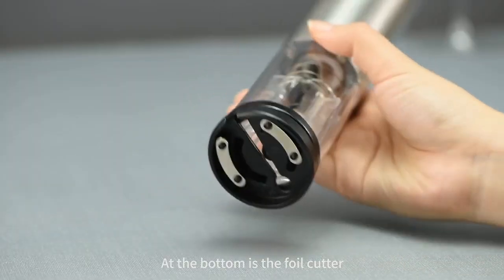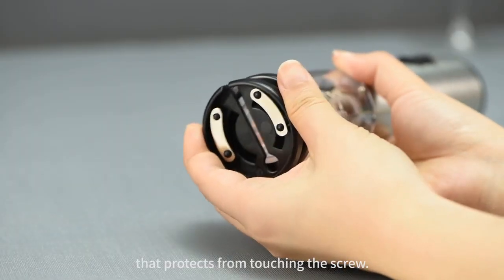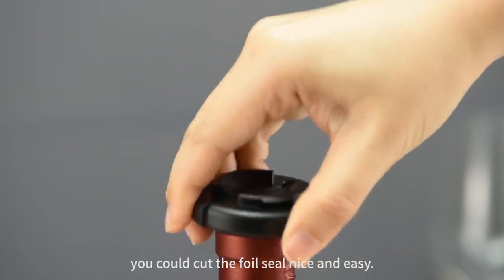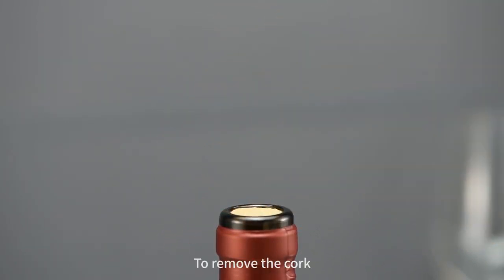At the bottom is the foil cutter that protects from touching the screw. Snap it with fingers and rotate a few circles. You could cut the foil seal nice and easy.